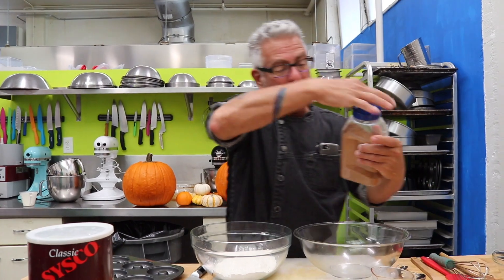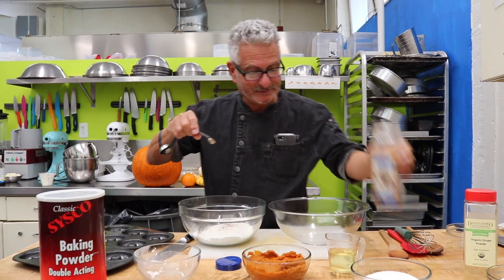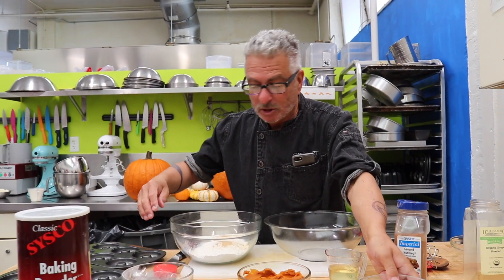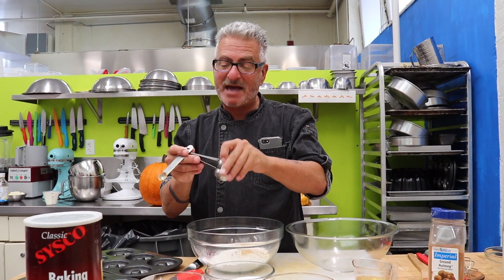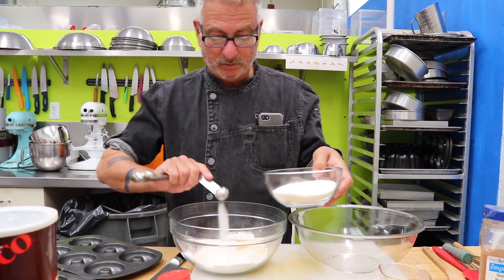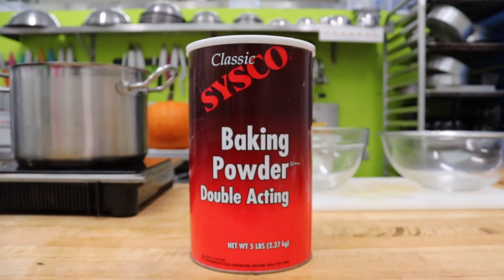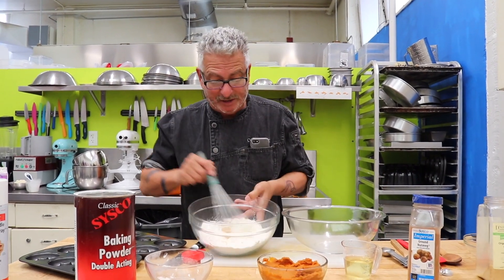Along with this, we want to put in a quarter teaspoon of nutmeg, a half teaspoon of ginger, a teaspoon and a half of salt, and one and a half teaspoons of baking powder. Then whisk these dry ingredients together.